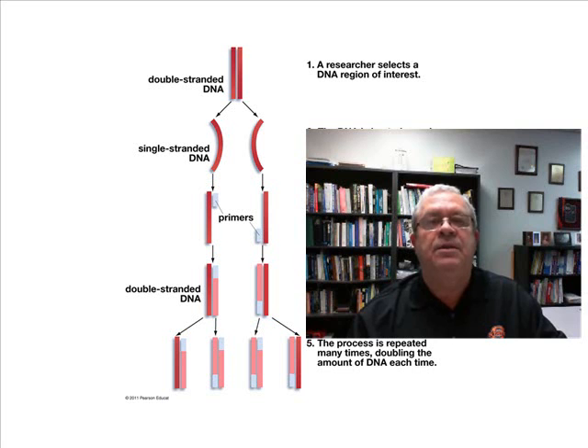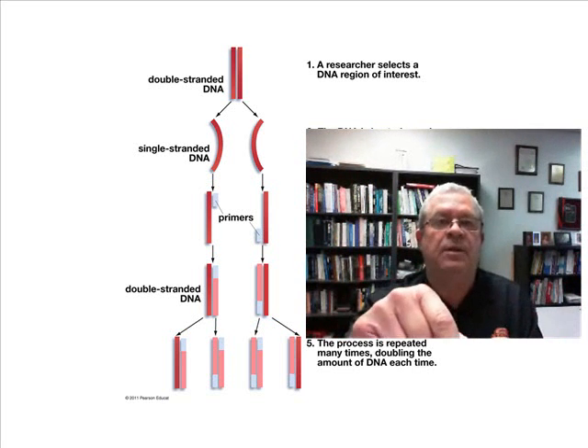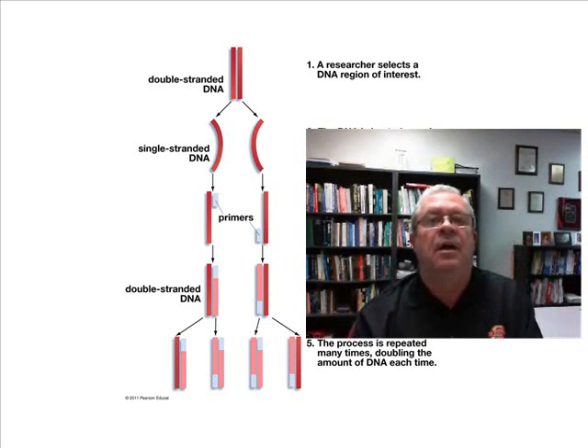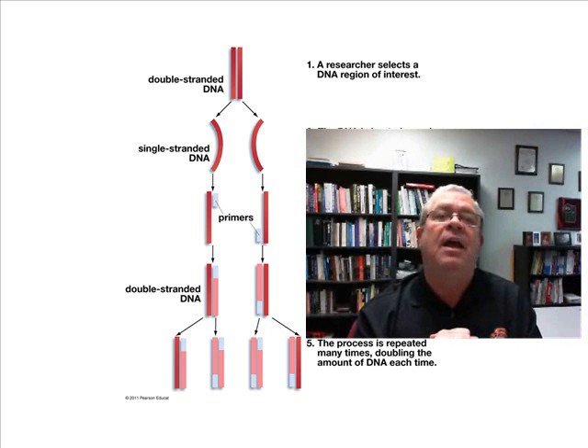A PCR machine — it's a machine. You take your sample, put it in a test tube, put it in the PCR machine, along with some other things that have to be added: some nucleotides, some polymerase enzyme — of course, polymerase, that's why it's called the polymerase chain reaction — and things called primers and so forth.